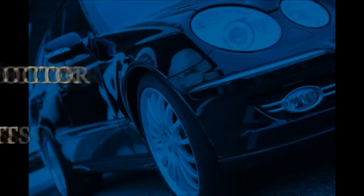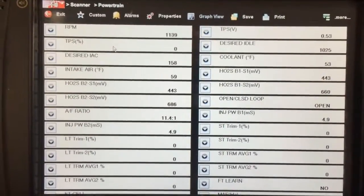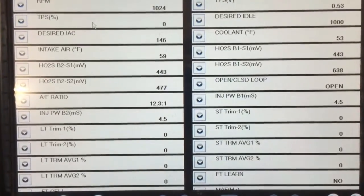Hey, this is The Car Doctor coming to you with a quick tip for owners of certain GM and Chevrolet products experiencing a code P0300 and a P0172. If you have a 99 through 2008 Chevrolet or GM product with the 4.8, 5.3, or 6.0 liter engine and you have a stored code P0300 and a code P0172, you likely have a faulty Bank 1 Sensor 1 O2 sensor.